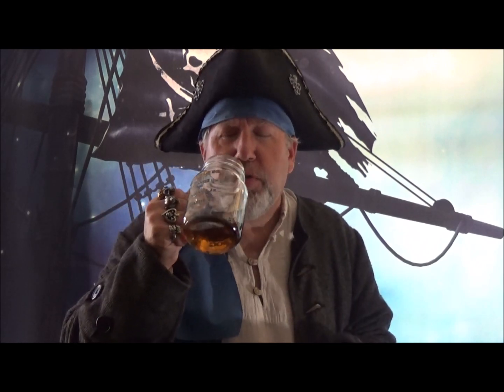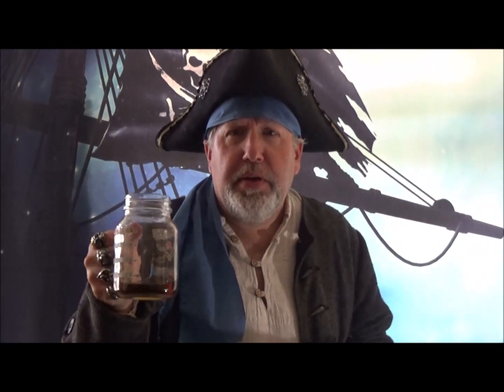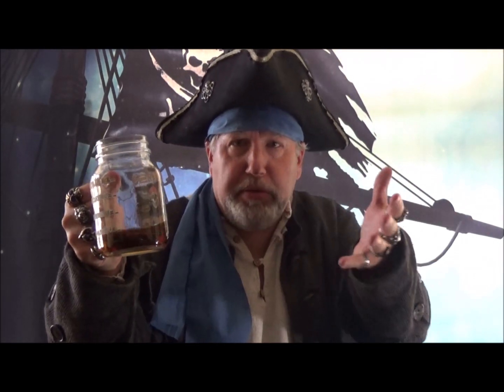We pirates can handle that. I'm going to take another sip just to make sure I didn't miss anything. Got everything. Is this pirate approved? Oh yes, it has to be — it was from a pirate.